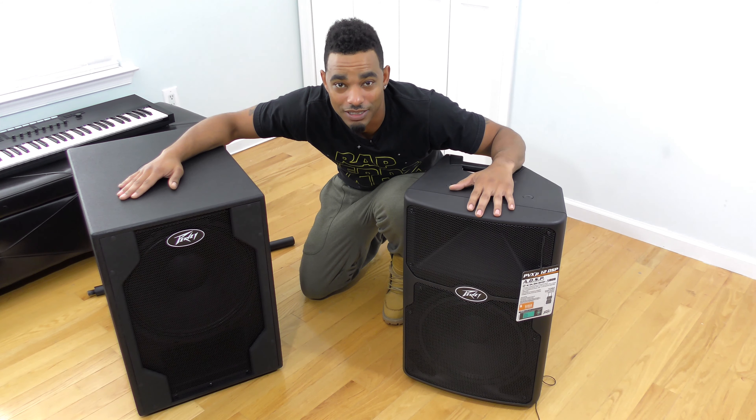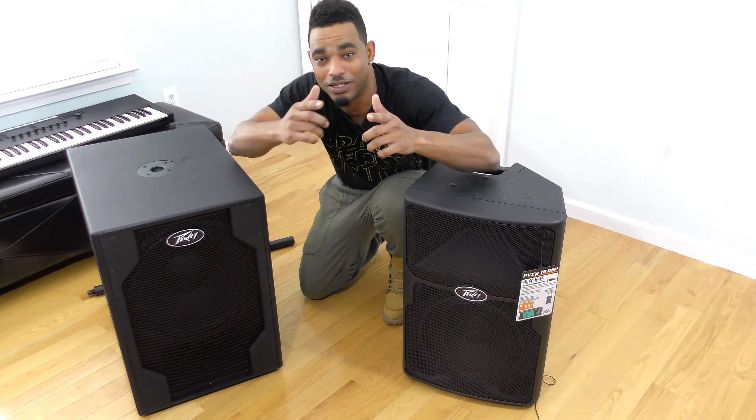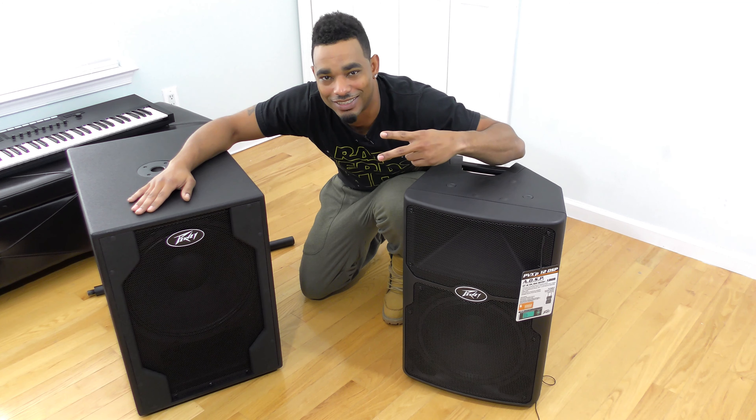For more on the written review, head over to www.djbooth.net. DJs, make sure you click the thumbs up if you liked this video, subscribe so you keep coming back for more videos, and as always, thanks for watching.